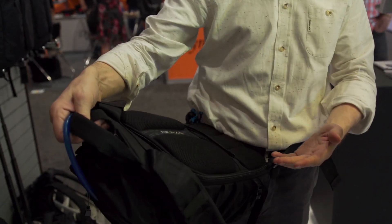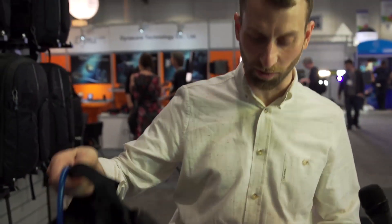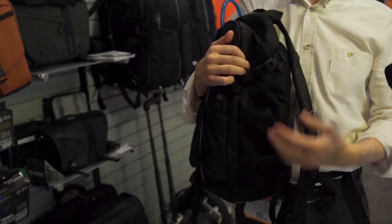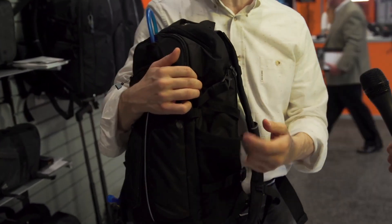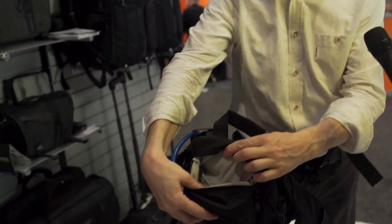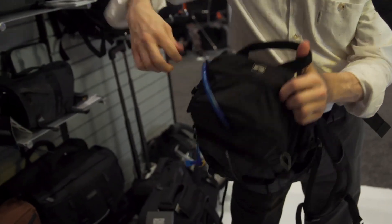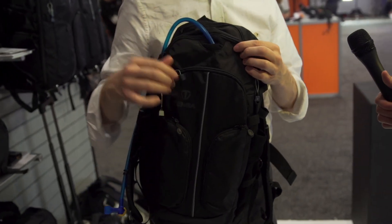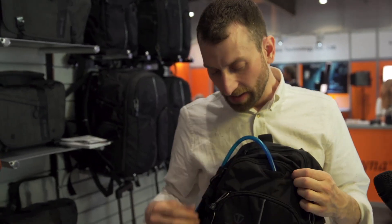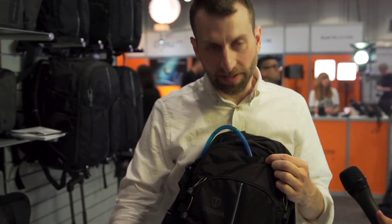It's also got a trolley strap on the back, so if you're traveling with it, you can put it over the handle of your rolling luggage. It's got really deep pockets in the sides so you can put a water bottle in here, or even a video-style monopod with the stabilizing feet. It has a separate soft top compartment for sunglasses. It's Camelback compatible — it'll fit up to a 100-ounce Camelback. That same pocket also fits an iPad. And it's got a waterproof bottom and tripod straps that allow you to attach a tripod to the bottom.